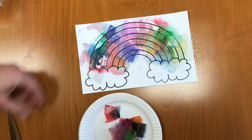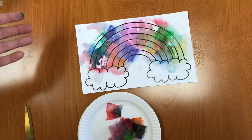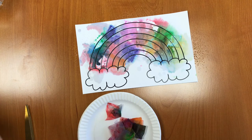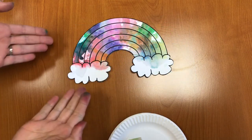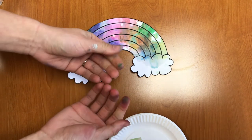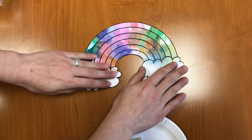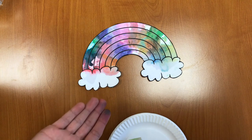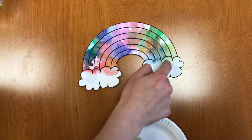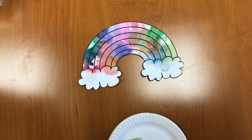Now your last step, if you want to, is to cut out your rainbow and then you can hang it and display it anywhere you like. I'm going to wait for mine to dry before I cut it out. I have cut my rainbow out. You might want to wash your hands after playing with the tissue paper because it does leave some colors. You can hang it up on your fridge, in your room, or on your window. You can also add cotton balls to the clouds if you want to make it extra special. And there we go — that is our rainbow art for this week!